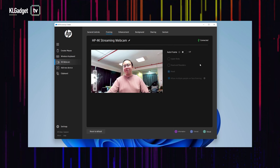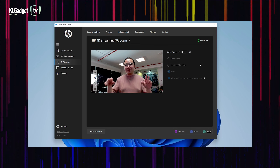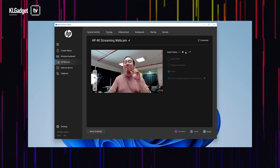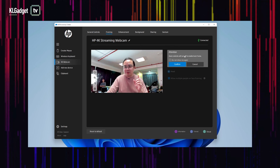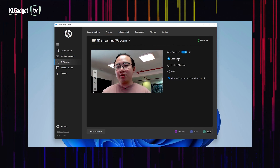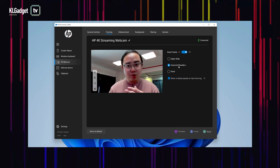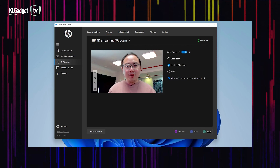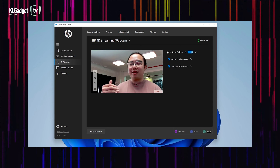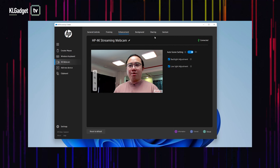Let's move on to the framing feature. There are a lot of webcams that do this — it's like Center Stage on Apple's iPads and iPhones — but now it's on a webcam and I'm so impressed at how smooth this is. With it turned on, it is focused on my head, and I can choose to focus on my upper body or just head and shoulders. The zoom motion is actually pretty smooth. On the enhancement tab, you can let the webcam automatically detect your scene to optimize image settings, which is great for those who don't have proper lighting at home.